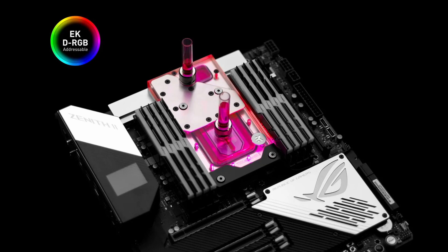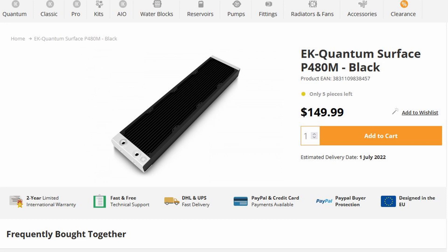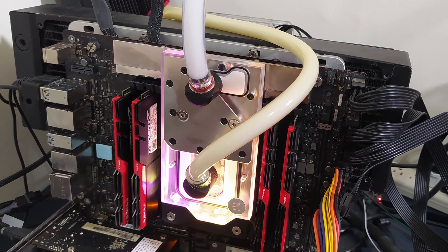A quick note on the cooling solution: I'm using the EK Quantum Momentum Monoblock, a Coolstream PE360 Radiator, and an EK Quantum Surface P480M Radiator. It's definitely overkill for a quick benchmark like this, but much needed when running sustained workloads. For more information on that, I suggest you check out Scatterbencher number 43.